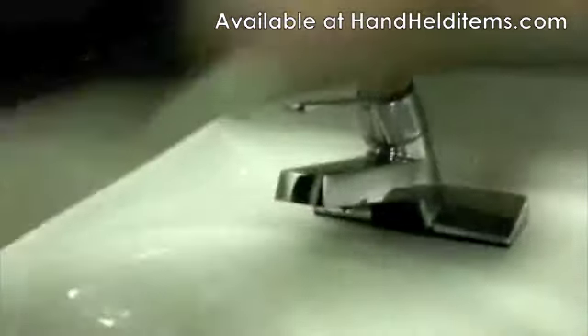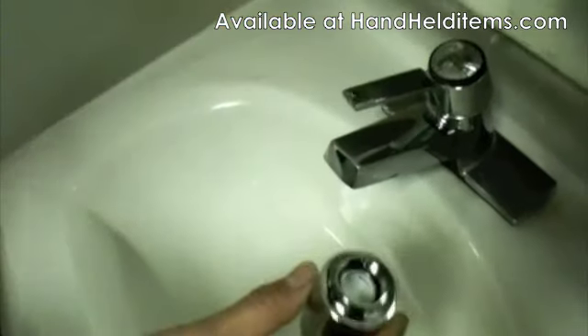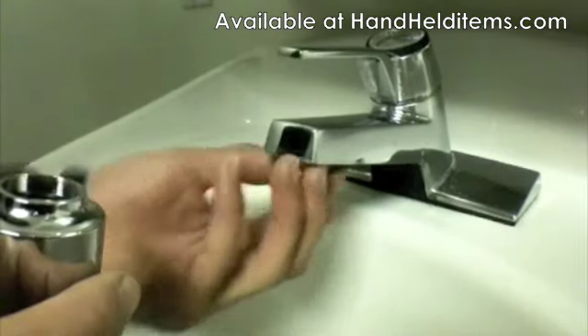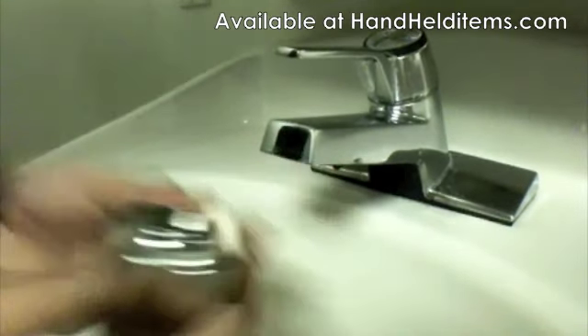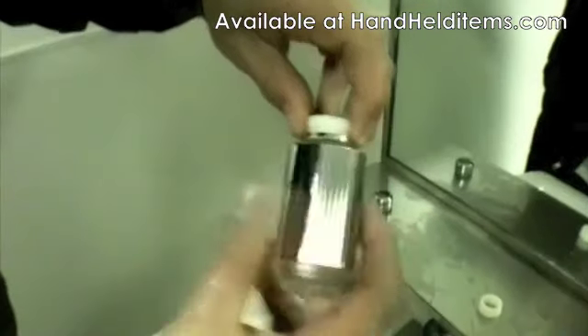To install this, just put the black rubber ring inside first, then choose the right adapter. Let's see if this one fits — this one's too small, so let's get the bigger one. Alright, it fits. Now just put the smaller end onto the faucet head.